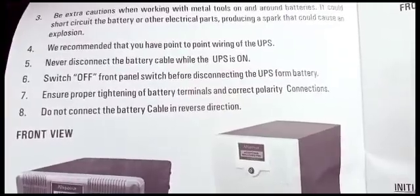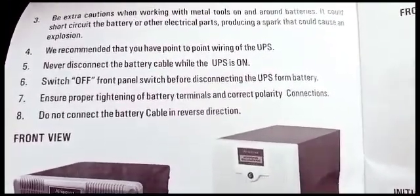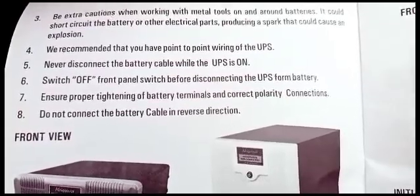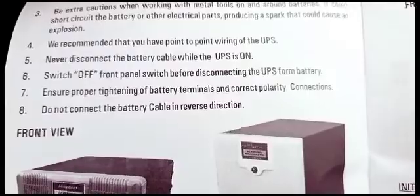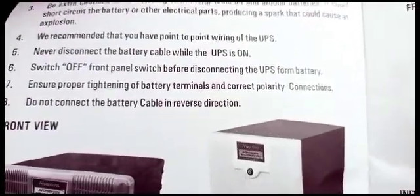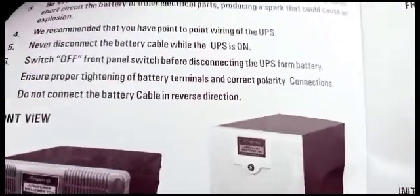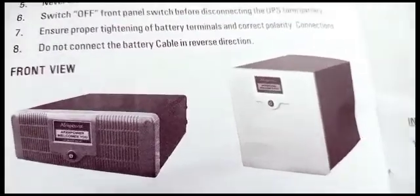Ensure proper tightening of battery terminals and correct polarities. Do not connect the battery cable in reverse direction. Red should be red, black should be black, and green should be green. No criss-crossing.